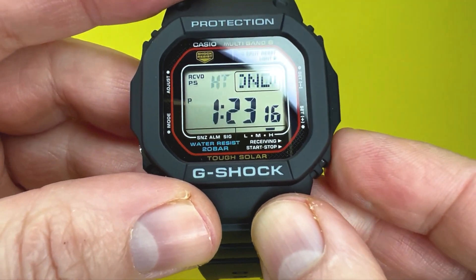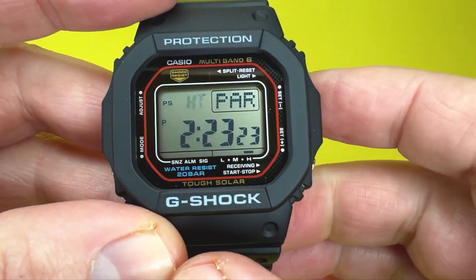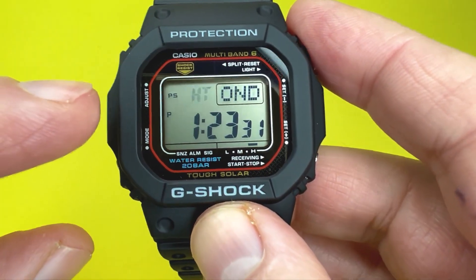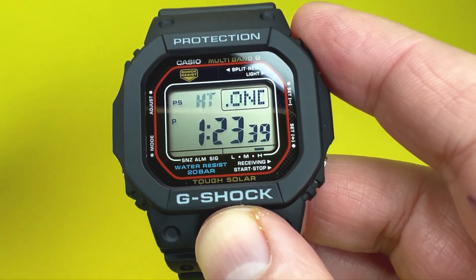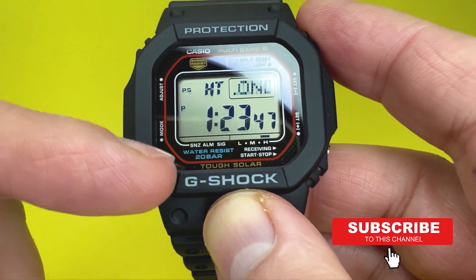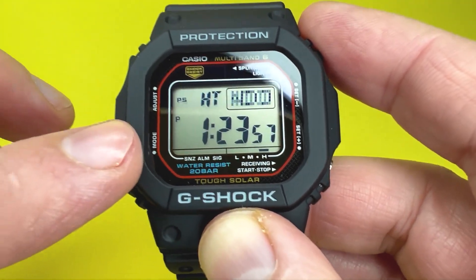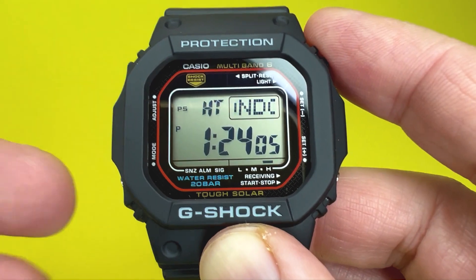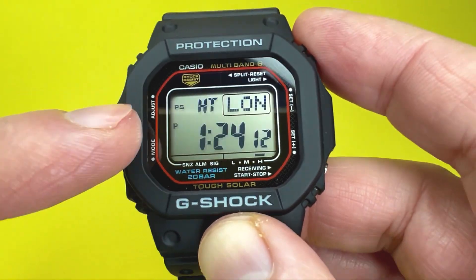I've got it set for London, but you can move it forward to Madrid or Paris by pressing the bottom right button while HT is flashing, or backwards using the top right button. Importantly, you need to set the home time even if you're receiving the multiband 6 atomic clock signal. If it's set incorrectly — say on Madrid — the received time will be offset by an hour, always showing the wrong time. Set the home time first.